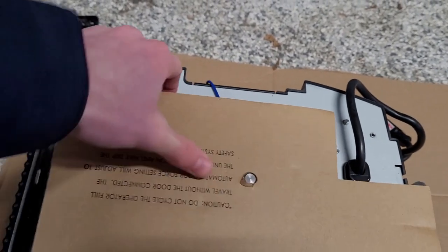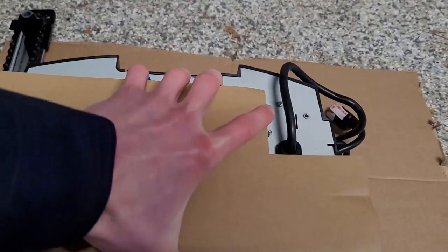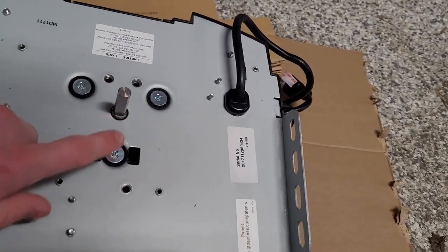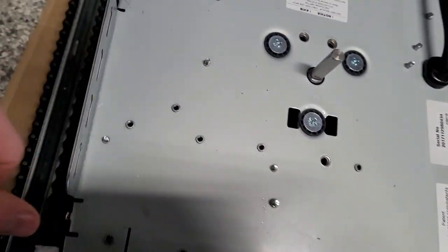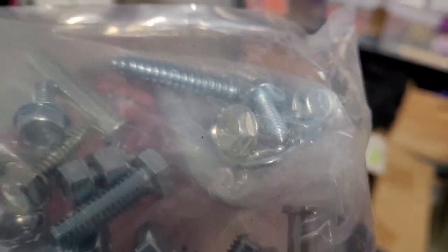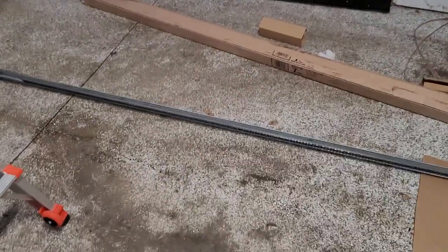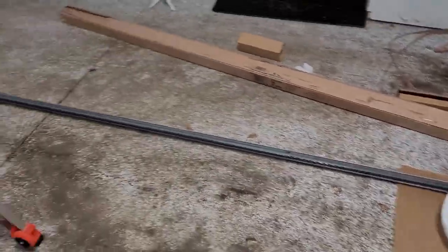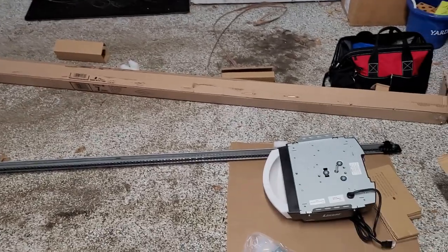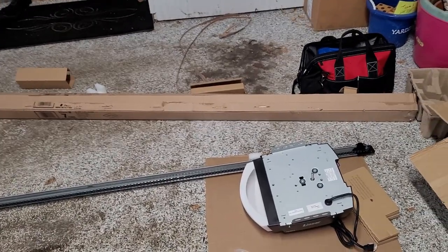Here's the turnbuckle — this is how you adjust the chain. It looks pretty much the same as how you adjust the chain on the Genie 1035. You just loosen these two lock nuts and turn the turnbuckle. Unfortunately there's a plastic trolley, but I've never really seen these break before, so maybe we'll be okay. Here's the little d-shaft adapter that slides over the opener. We'll bolt the rail on and then loosen up that chain, and I'll adjust it more once I get it on and see how it runs.